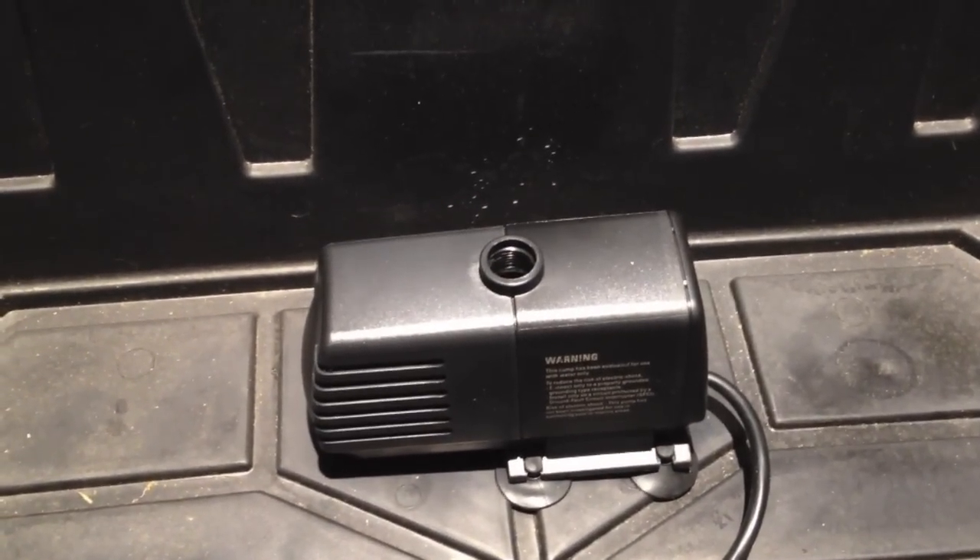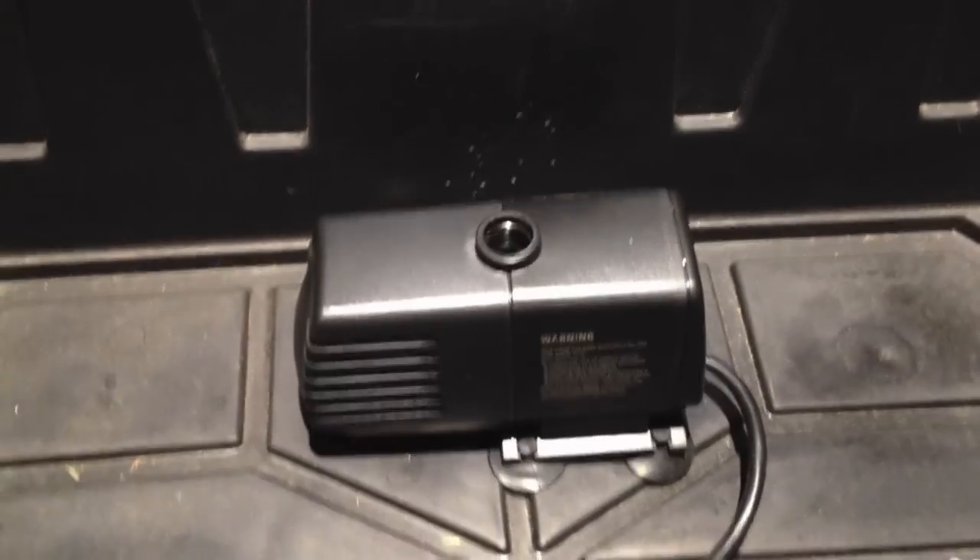Then we have our water pump. This is an EVO 633 — quite a large pump. I'm going to hopefully be doing seven buckets with four spurs in each bucket. I like to go over if I have to and not have to worry about it later, but depending on your system you can get away with smaller pumps.